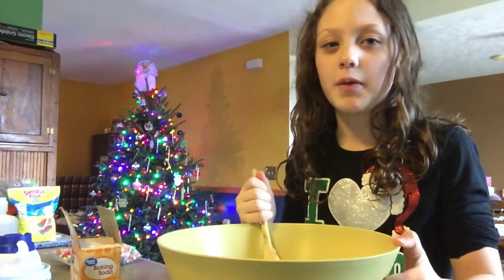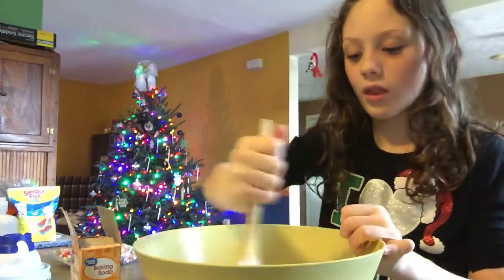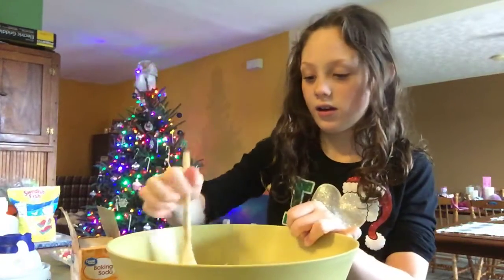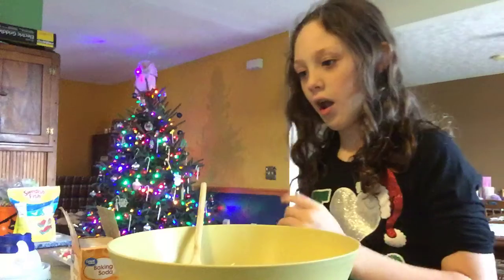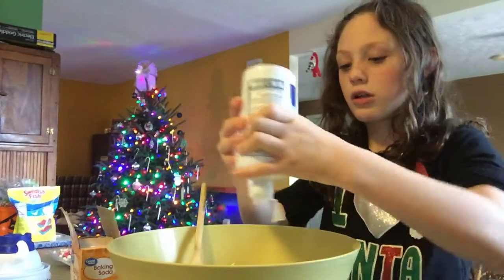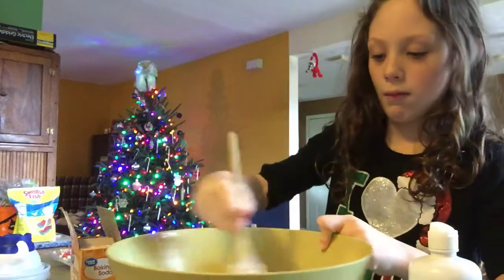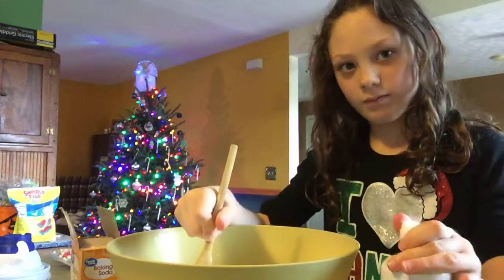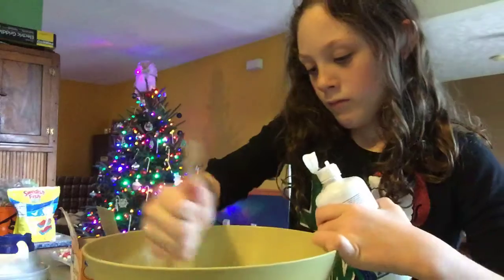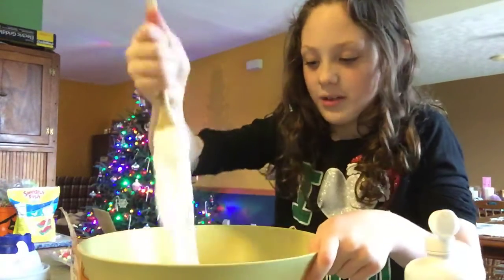And we add the foam beads like when we're done with the slime, I'm pretty sure. Add the contact solution. There we go. It's kind of coming together.